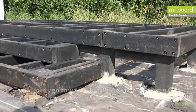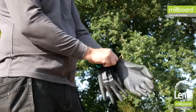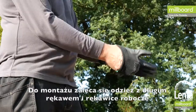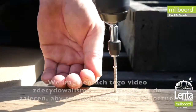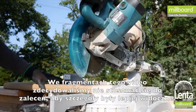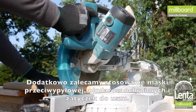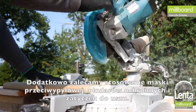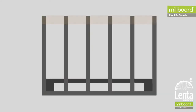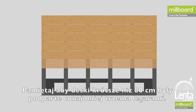Now you've installed the subframe, you can begin to install the boards. When handling millboard decking, it is advised to wear long sleeves and gloves. We've chosen not to do so in this video to enable viewers to see the detail of the installation. When cutting the board, in addition to the long sleeves and gloves, we advise wearing a dust mask, safety glasses, and ear defenders.